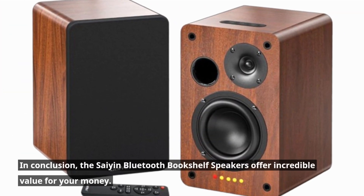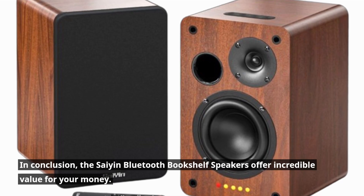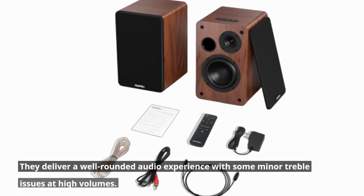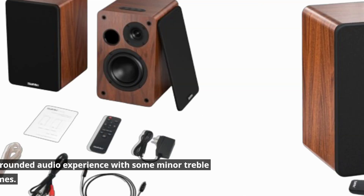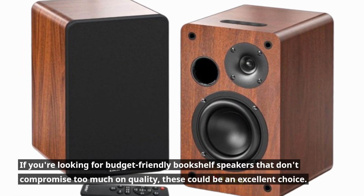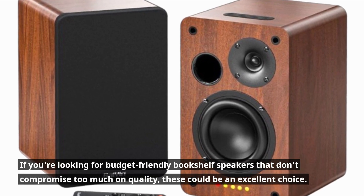In conclusion, the Scion Bluetooth Bookshelf Speakers offer incredible value for your money. They deliver a well-rounded audio experience with some minor treble issues at high volumes. If you're looking for budget-friendly bookshelf speakers that don't compromise too much on quality, these could be an excellent choice.